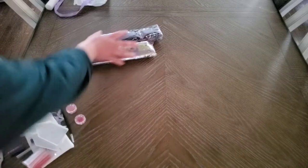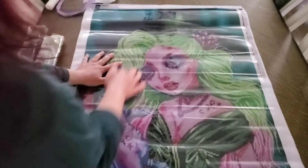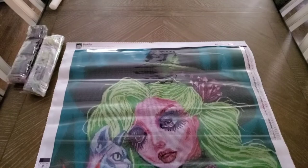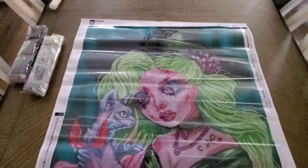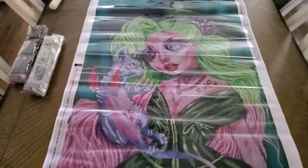Ready for the canvas reveal? Here we go! Look at her — look at the flower in her hair, her eyes, her kitty with wings, her necklace, her tattoos, her green dress, her pink and green hair. Oh, how pretty!